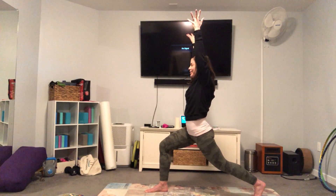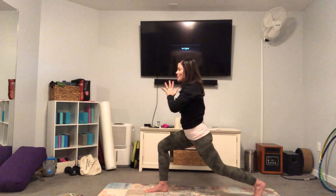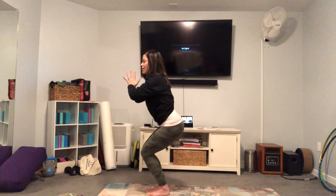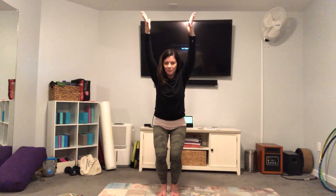One more inhale. On the exhale, hands come to heart center, step the left foot up, finding chair pose again — sit nice and low. You can keep your hands at heart center or you can reach the arms up. Breathe in. Breathe out. One more inhale. Sink down to your lowest point, exhale. And then release, stand up nice and tall.